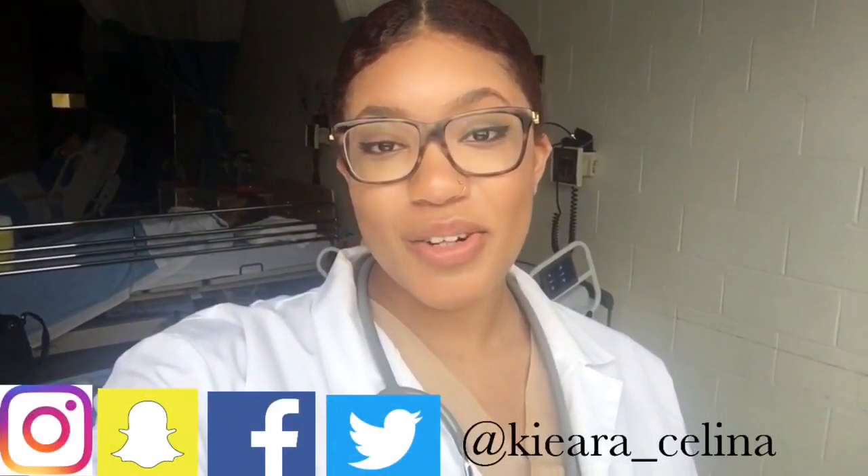Hey you guys, welcome to my channel Nursing with Key, where I share a whole bunch of nursing videos, tips, tricks, and advice — also from other nursing students in my class — to help all of my aspiring and current nursing students have the smoothest nursing journey. If you're into that kind of stuff, you might want to consider subscribing so you can be the first to get updates.